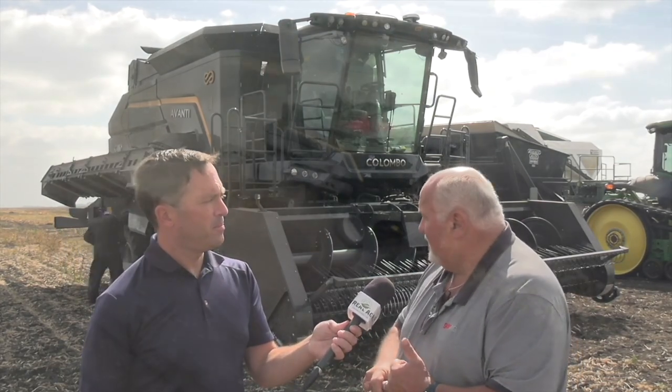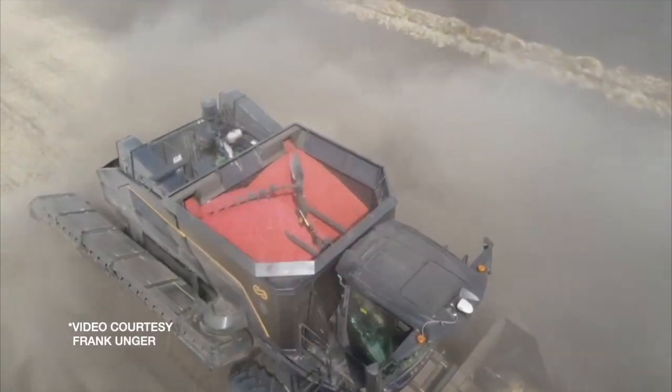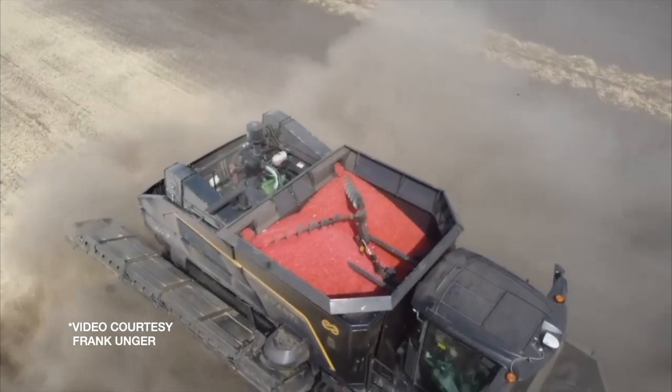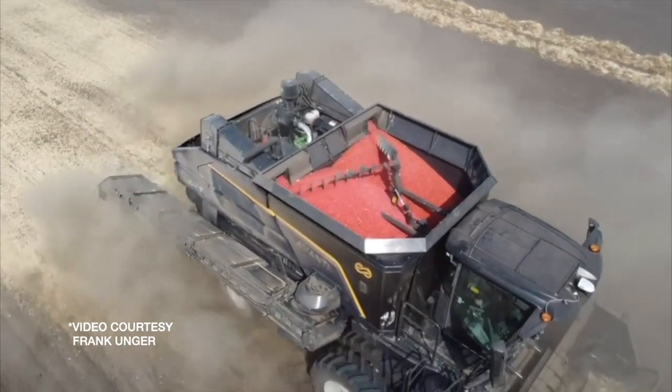Just yesterday, this machine was less than 1% dockage, which the buyer said he really hasn't seen very often. So that's significant — if you're instead looking at 10% or 8% dockage, coming in at 1% at whatever the market price is today is pretty big.